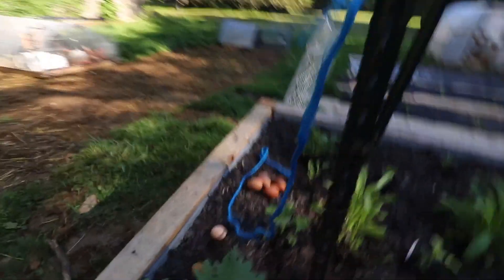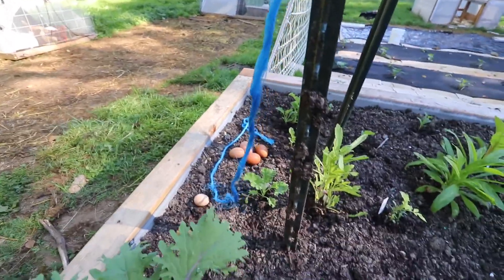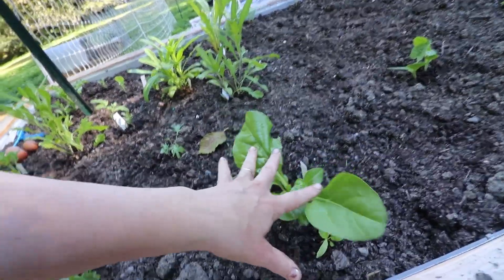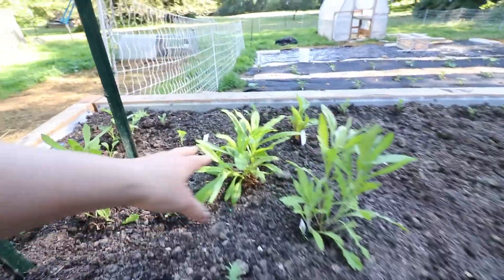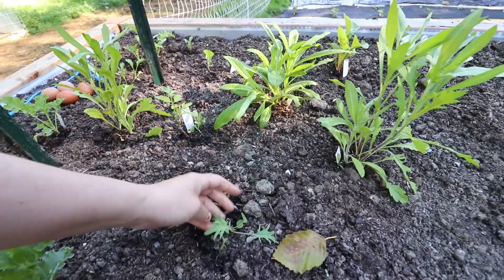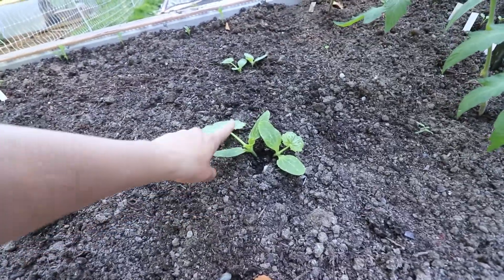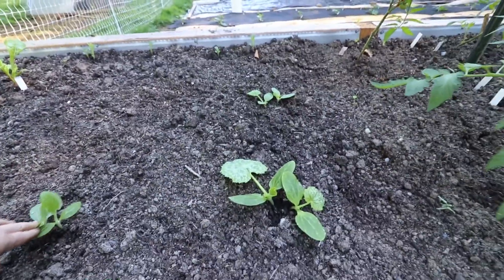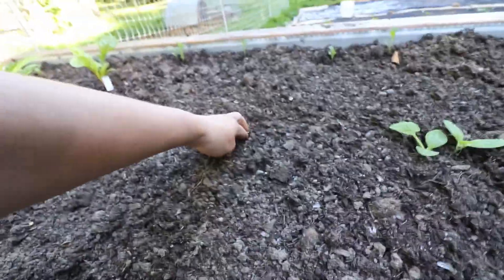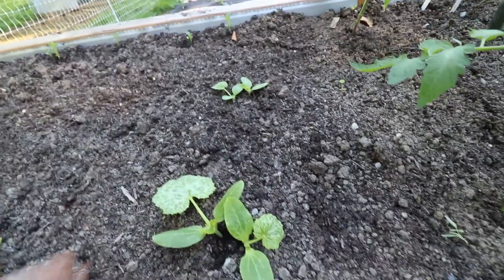Over here is our egg harvest for the day — at least for the morning. We have red Russian kale, blue curled Scotch kale, some rainbow chard — but that looks like just regular Swiss chard — and then some flowers over here: gaillardia, a straw flower, some more chard. It looks like a random tomato growing in the middle of nowhere. Some more kale and some more flowers. I'm really surprised these actually sprouted, because I planted them and came by two nights later to find the seeds gutted on top of the soil all over — I assumed a mouse had eaten all my seeds, but then they actually sprouted. I was shocked.